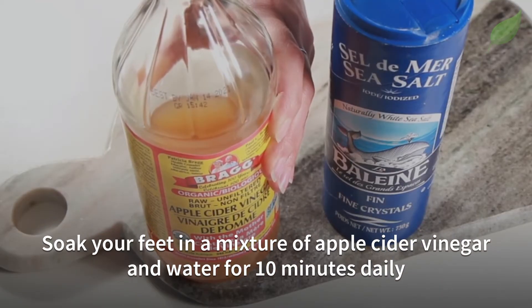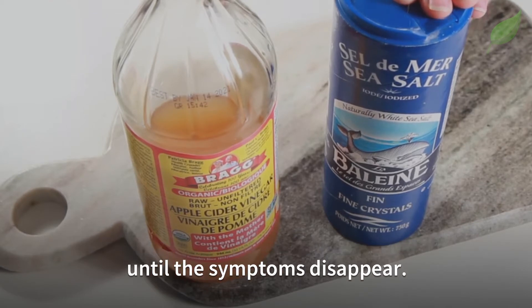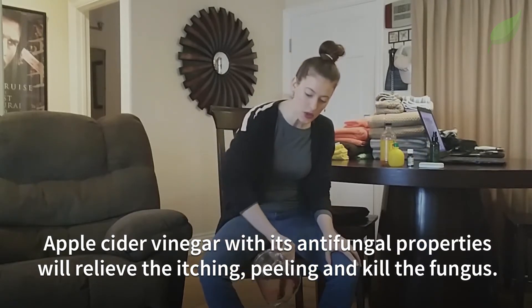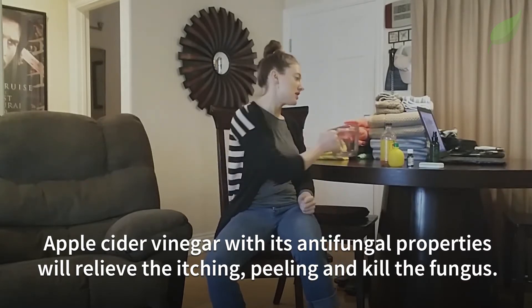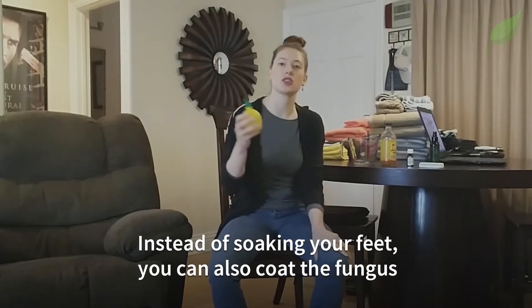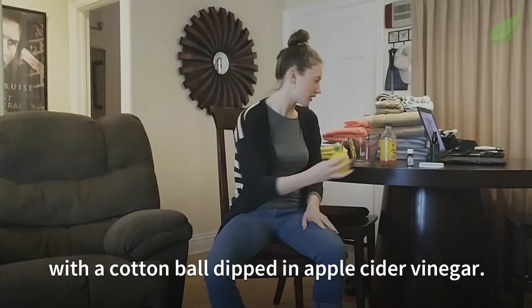Next, soak your feet in a mixture of apple cider vinegar and water for 10 minutes daily until the symptoms disappear. Apple cider vinegar, with its antifungal properties, will relieve the itching, peeling, and kill the fungus. Instead of soaking your feet, you can also coat the fungus with a cotton ball dipped in apple cider vinegar.